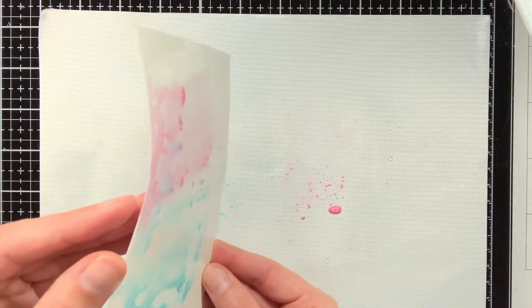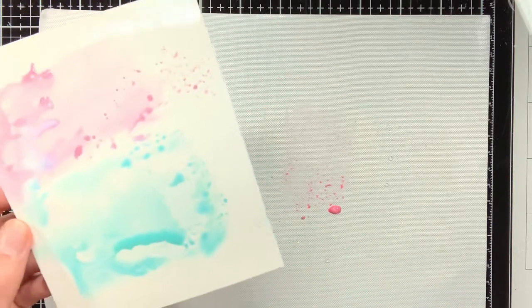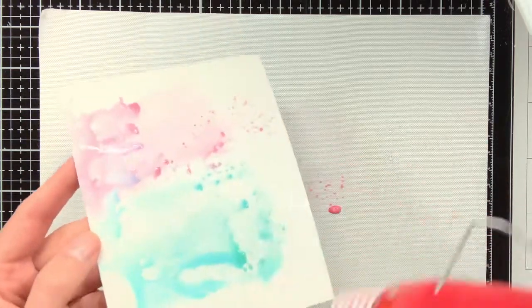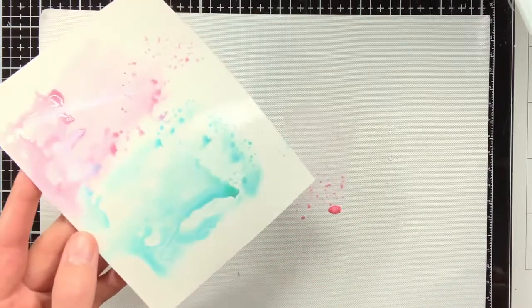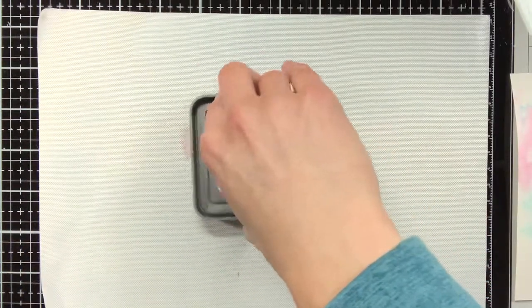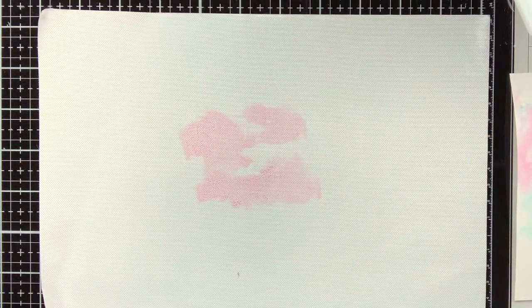Before I continue with creating a second layer, I will first make sure that my background has dried, so I will heat set it with the heat gun. And this is really important to do, because this way you can really add the layers on top of each other. If you continue to add layers when everything is still wet, then everything will just blend into each other.